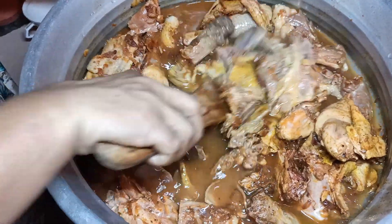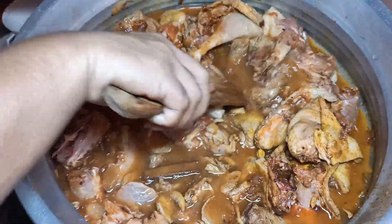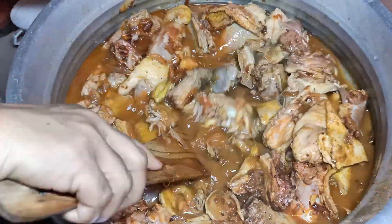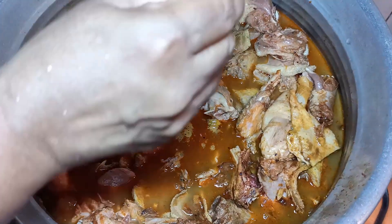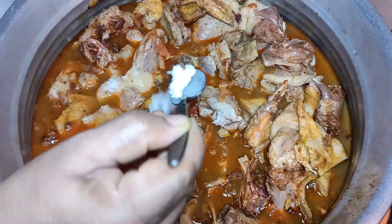Let them cook — the potato — for a few minutes. Take the potato pieces. I'm going to make the potato in two teaspoons.